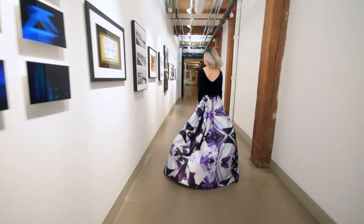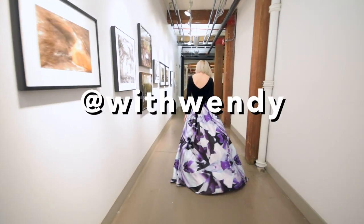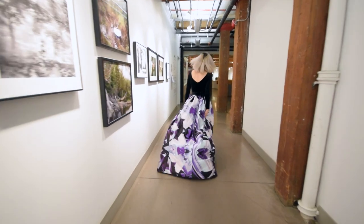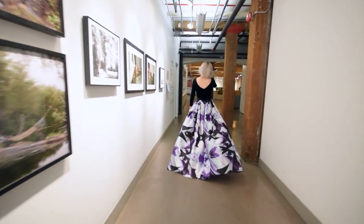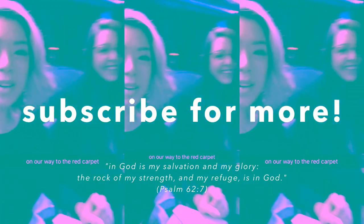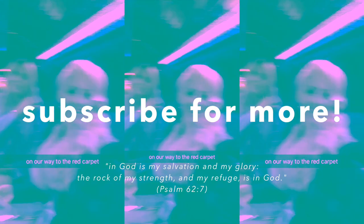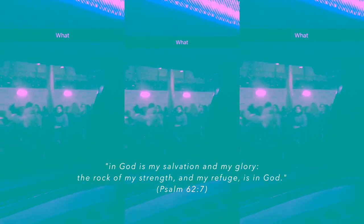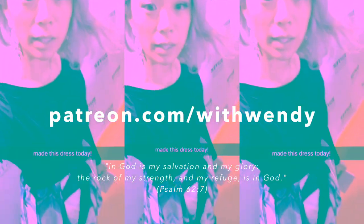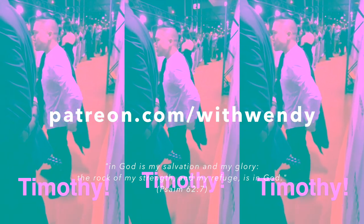If you like this video, let me know. There's more photos of this dress on my Instagram, at withwendy. And of course, if you don't want to miss out on any of my future tutorials, you can subscribe. I will see you all next time. Bye! A huge thank you to all of my Patreon supporters — you're making it possible for me to keep on making these videos. If you want to support me as I make more videos, check out my Patreon page, it is in the description, or you can look up patreon.com/withwendy.